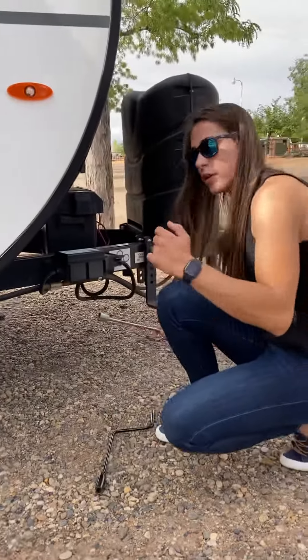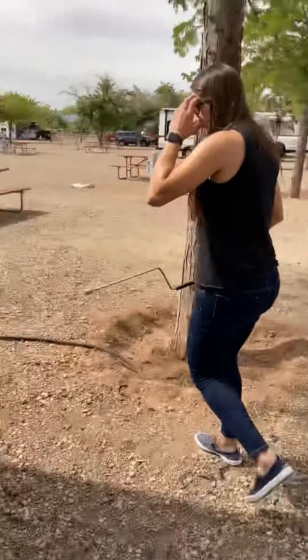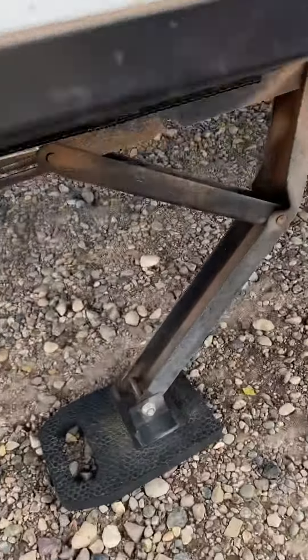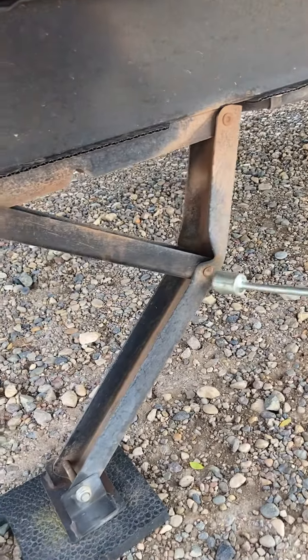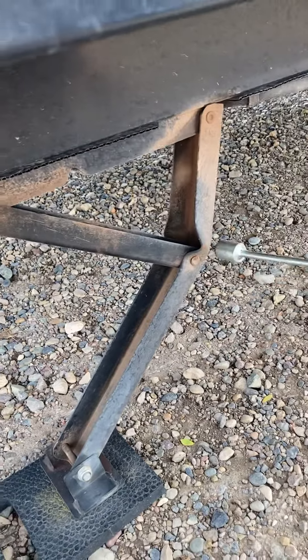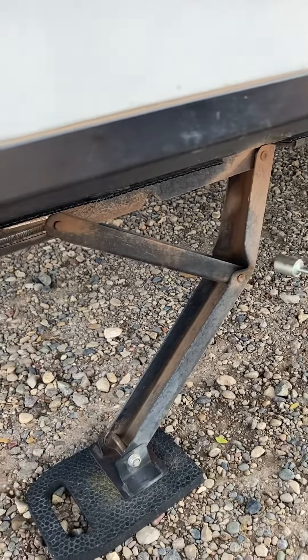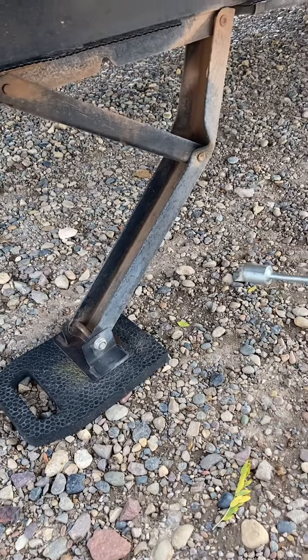One thing I want to show you on the other side is this stabilizing jack that is a little bent, because one of our renters used it as a leveling jack. We've been waiting on the part to arrive for more than a month — they are on back order — but it still works pretty well. Just feel it touch the ground, the pad, and that's it. So that's how you use the stabilizing jacks.